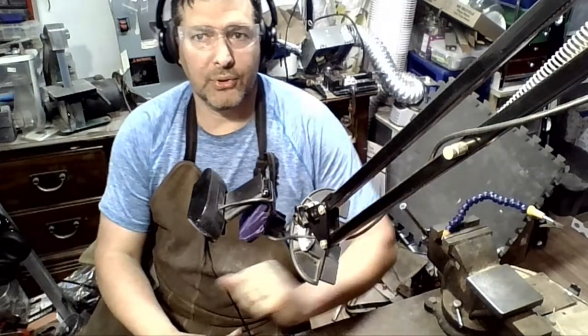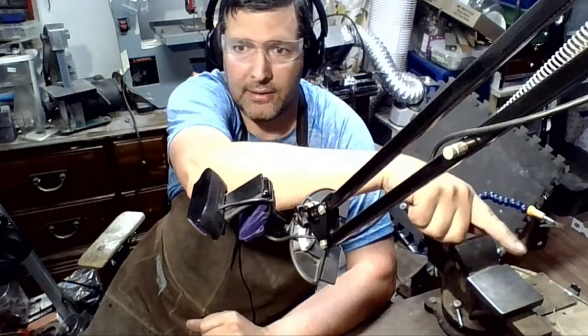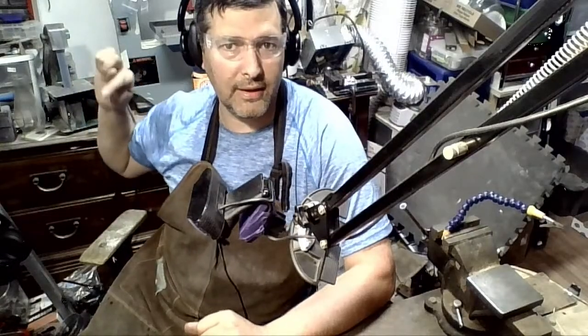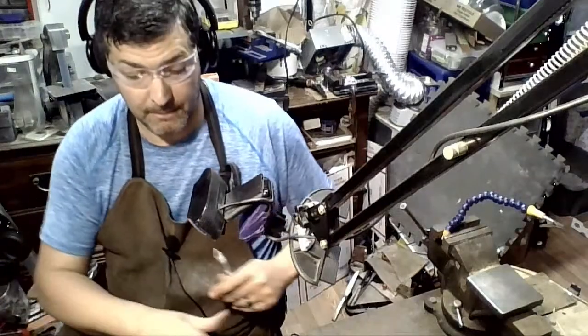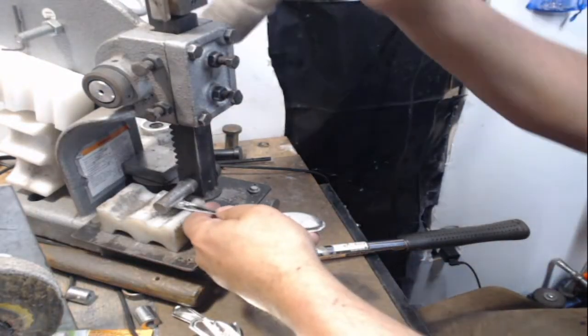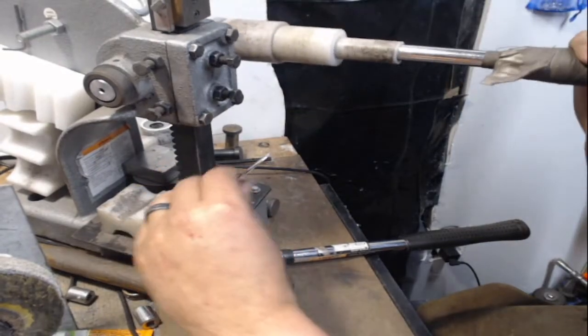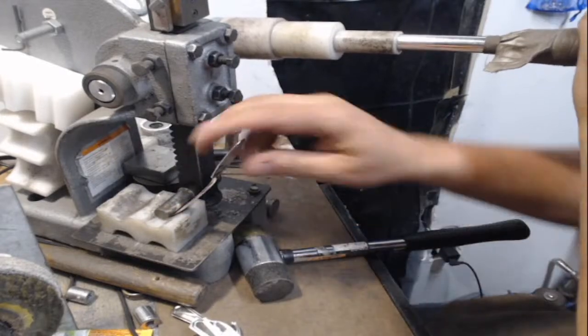I think my computer is about to die because — do you guys see these little fuzzy marks on your side? Some right up here, some right here. Okay, now we're back to some regular music.